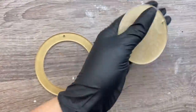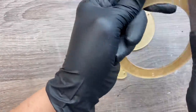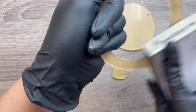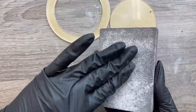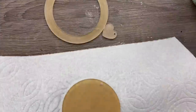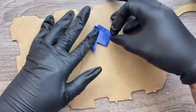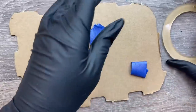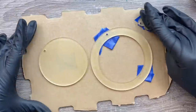I will have these acrylic blanks linked down below — you can find these at zindi.com. Once we get that paper backing off, we're just going to sand our acrylic blank lightly with a sanding block or whatever kind of sandpaper you have on hand. And then I'm going to wipe them clean with 91% rubbing alcohol and a paper towel. This is just going to prep our surface and make sure everything adheres to our acrylic blanks nicely.